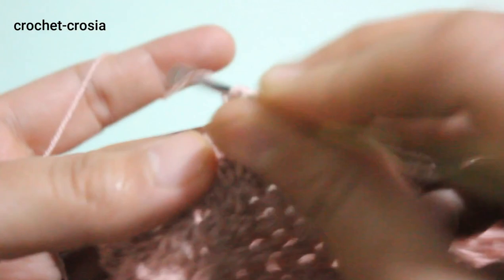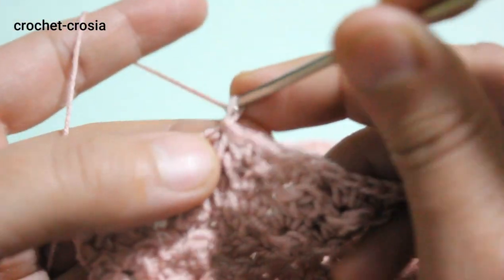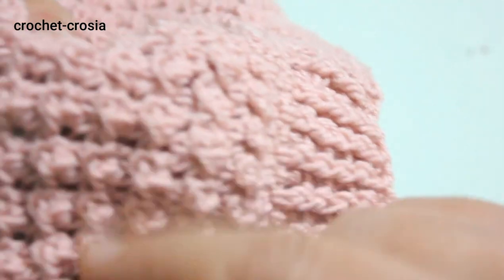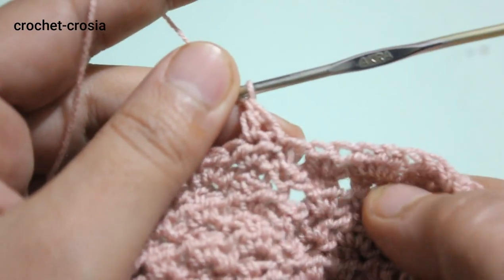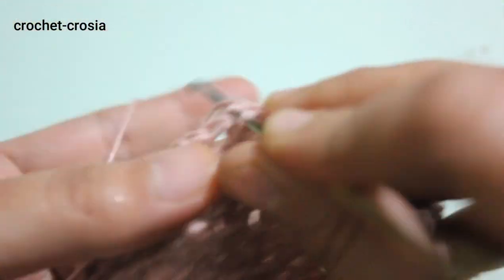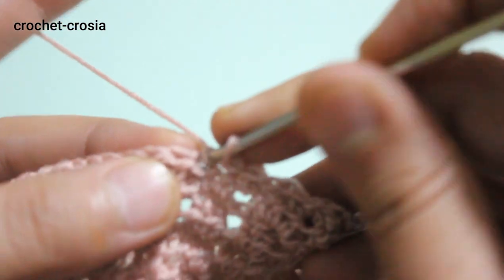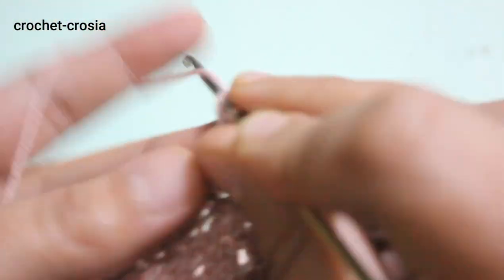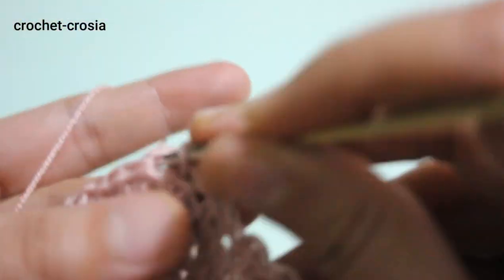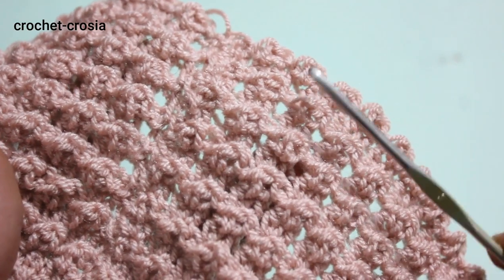Chain one, turn work. Make double crochet for round 16. From round 16 do and follow the same pattern — double crochet, slip stitch, 1 double crochet, slip stitch into next stitch — do and continue the same work around. We complete a total of 16 rounds.